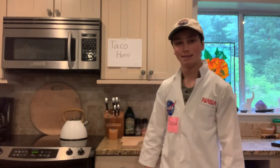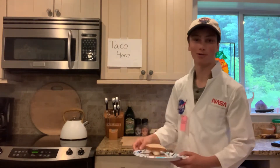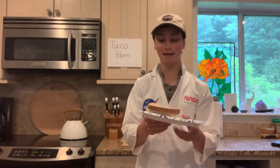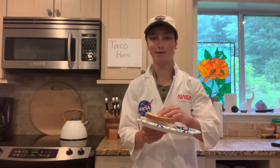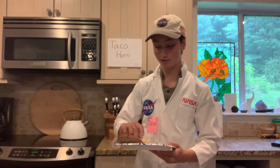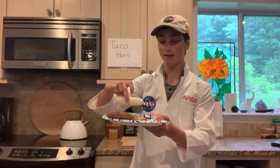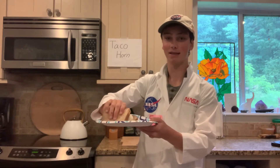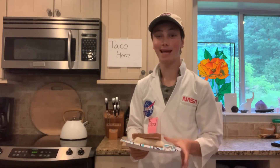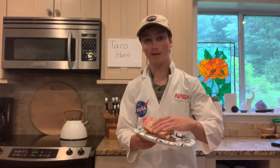Hi everyone, food scientist guy here to talk to you about Taco Horn's new and improved banana in two bread sandwich. Taco Horn has completely revolutionized the process of putting one banana into two pieces of bread — just like this, see, nothing else. So why don't you come on down to a Taco Horn today? Trust me, it's gonna hit different.